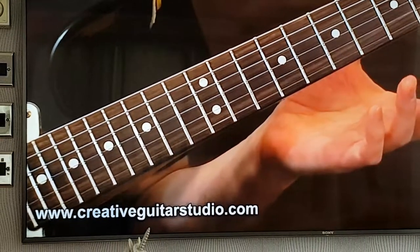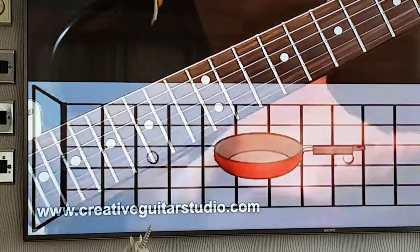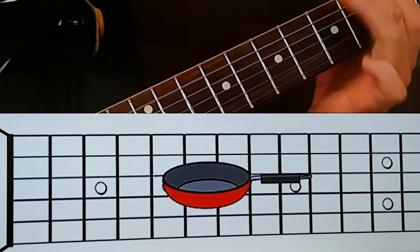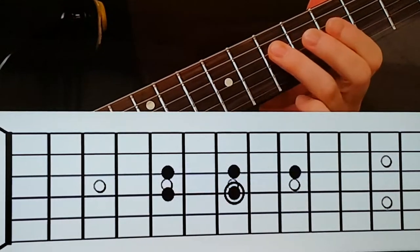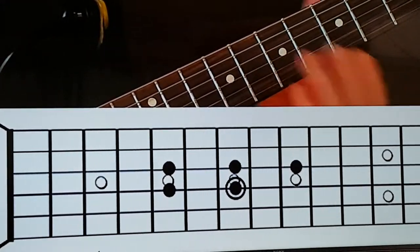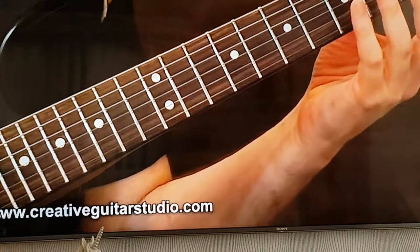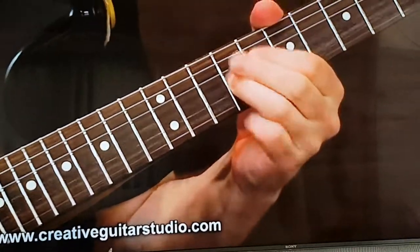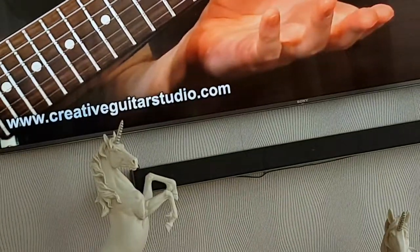Now try relocating that frying pan shape to a mid-range octave area within the same key. It's really easy to do — you did it down here already, so you can do it up here now in the middle of the neck. Same idea, same exact shape, but we just bumped it from between the sixth and fifth strings to now located between the fourth and third. And you can extend the range of the pentatonic scale patterning.